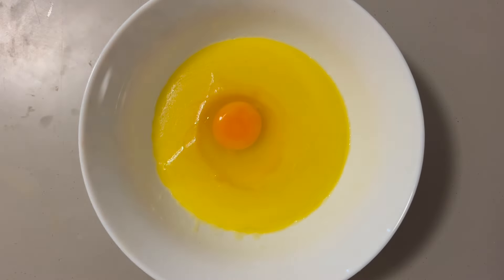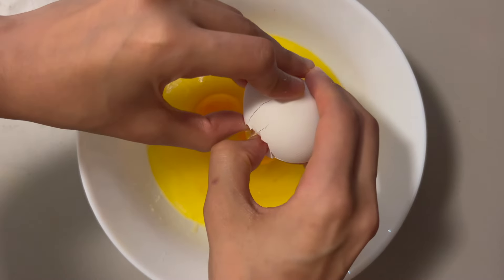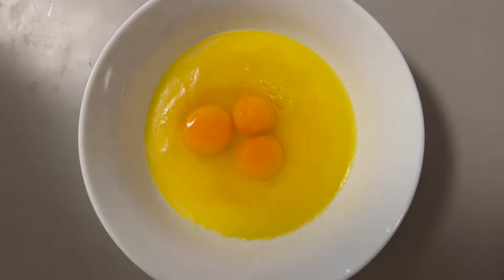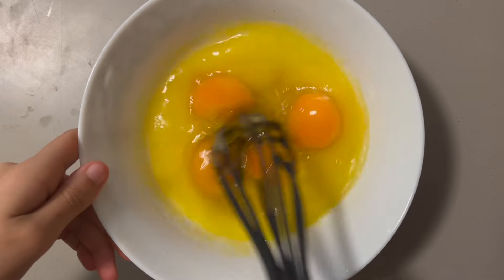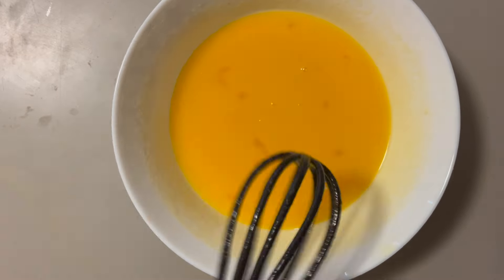Crack in 4 large eggs. It would be better if the eggs are room temperature so they are easy to whisk into the mixture, but you can also use eggs from the fridge. Can you use flaxseed eggs? Unfortunately no — I've tried to make it work so I can make a vegan version of this recipe, but every time the cake wouldn't rise properly and ended up not tasting so good.